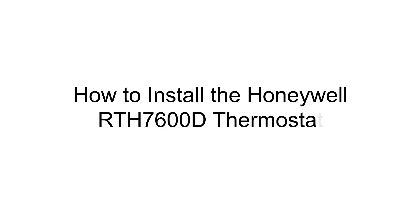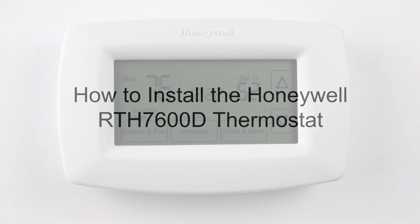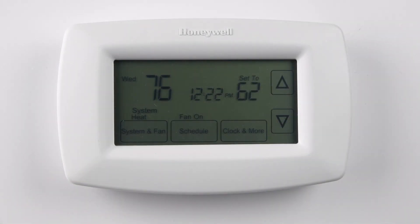Hi everyone. In this video I want to cover the basic installation and configuration for the RTH7600D thermostat.